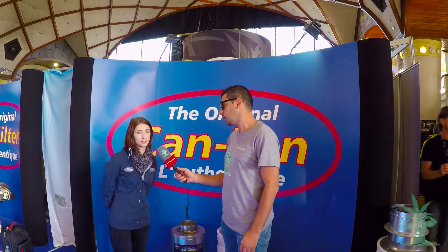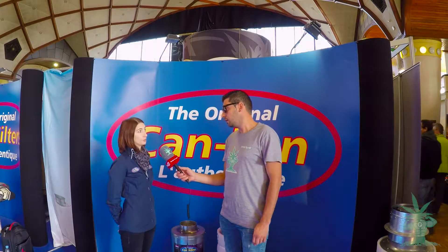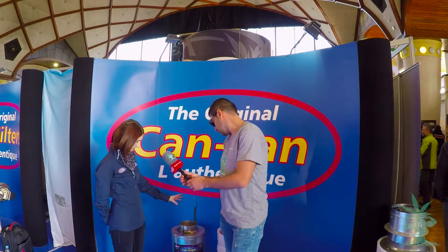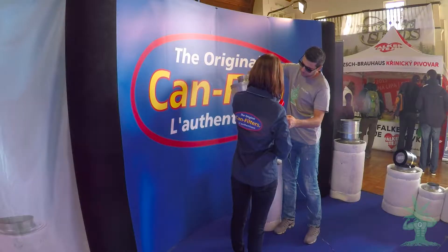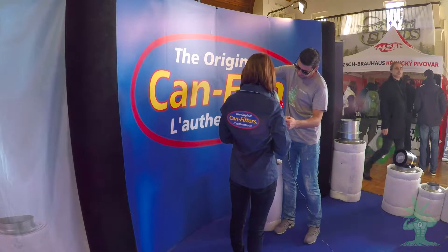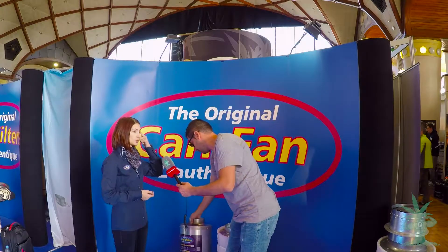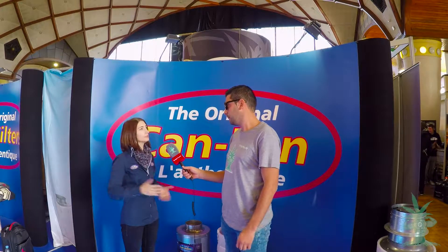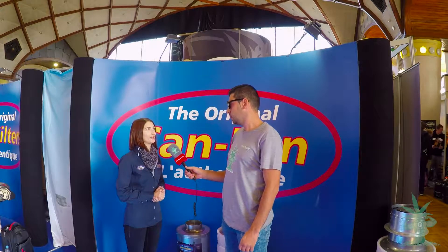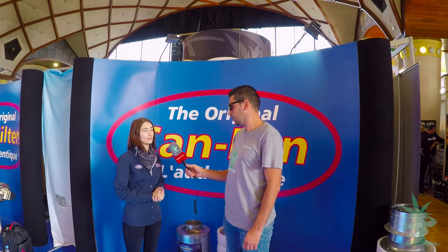The smallest inline filter we have is 600 cubic meters, and the one I have here today for you is exactly the smallest one, the 160 flange. The biggest one we have inline is 3000 cubic meters. So we have a broad range for all types of needs.